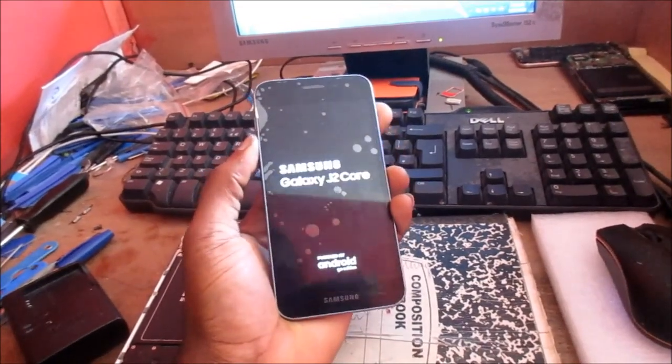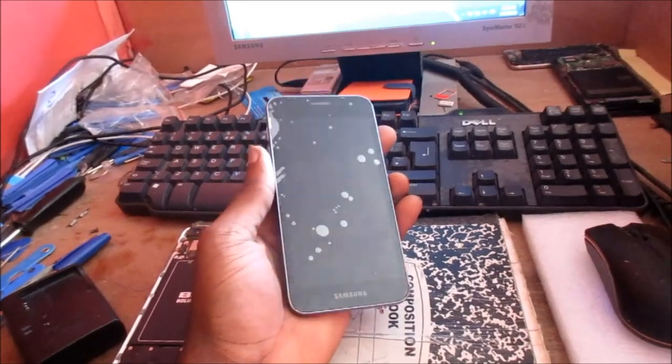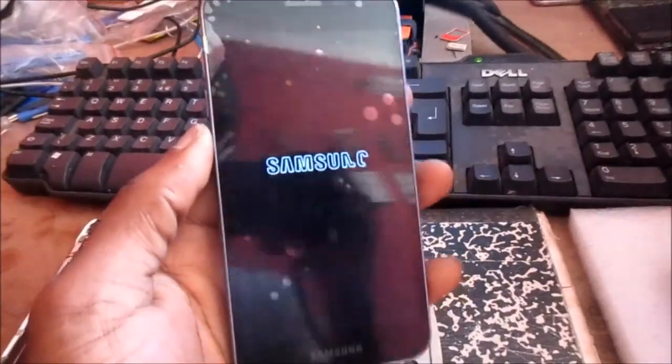We just saw the logo there — you want to release. That's a force restart. You can see that the phone is now coming on.